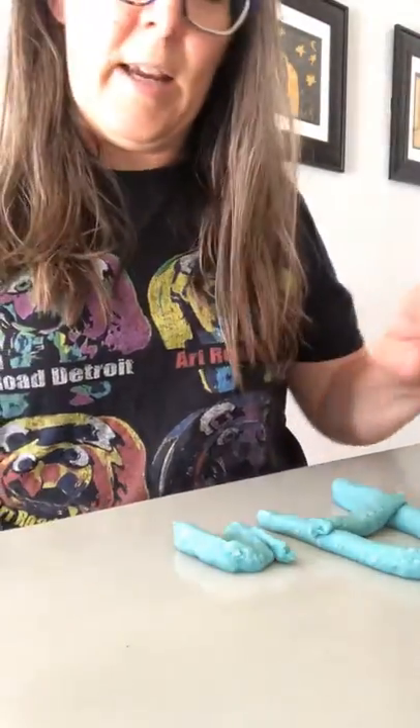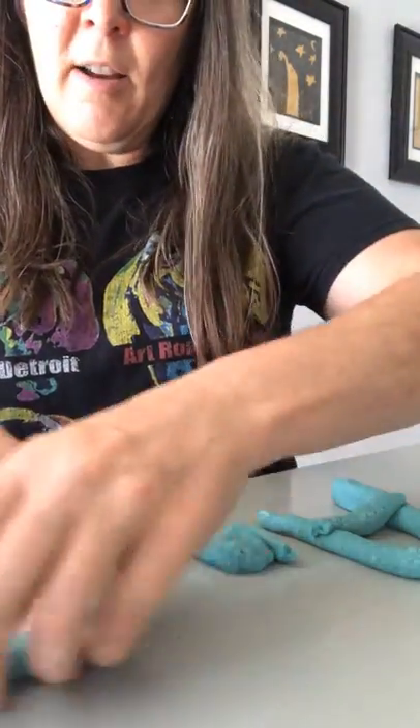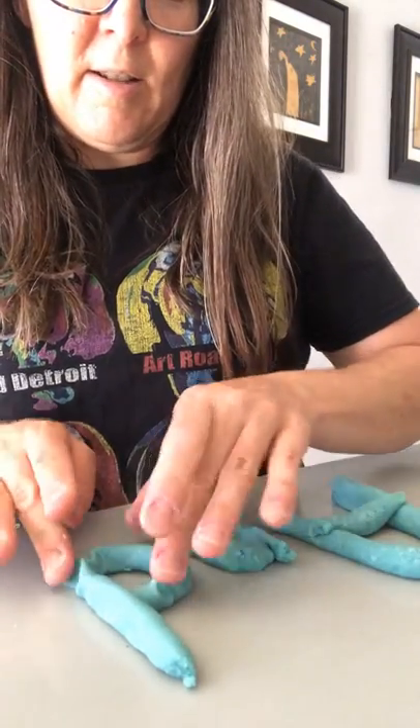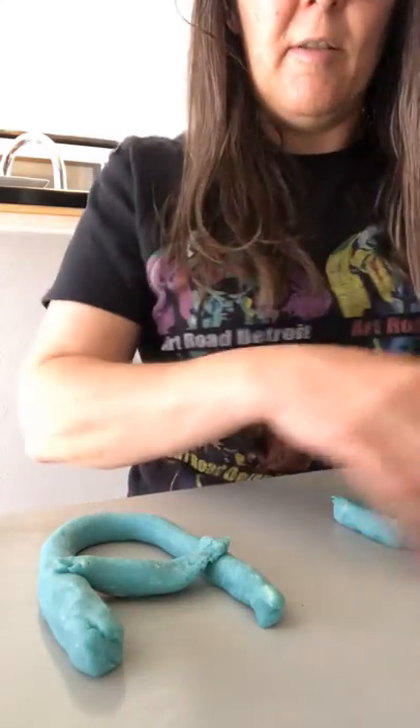Look at that, can you see it? Oh, it's backwards. Okay, let's see — D is for dog, duh duh duh, dog. That's a pretty good-looking D, what do you think? Except it looks backwards on the camera. A and D — I'll do it this way. Here's my A, here's my N, D.